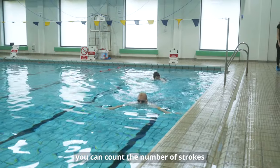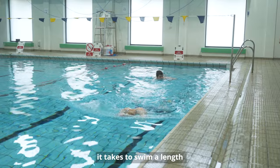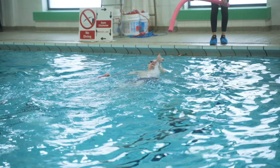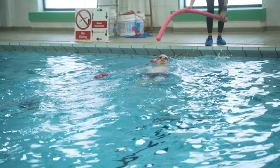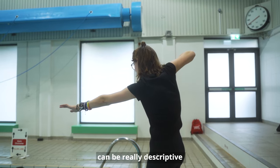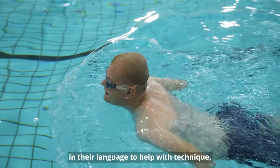To help with orientating, you can count the number of strokes it takes to swim a length, or if you're swimming with a club you can use a tapper. If you're learning to swim, teachers can be really descriptive in their language to help with technique.